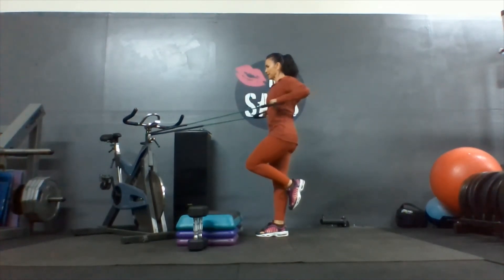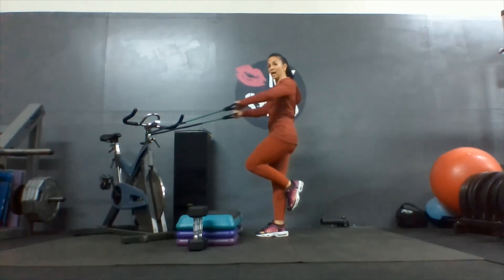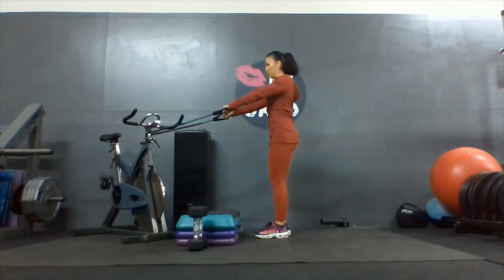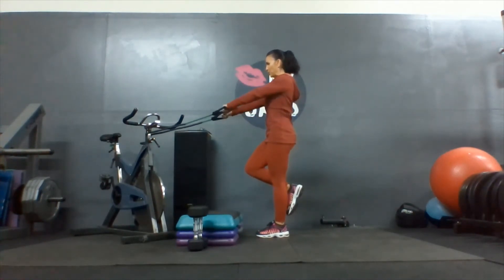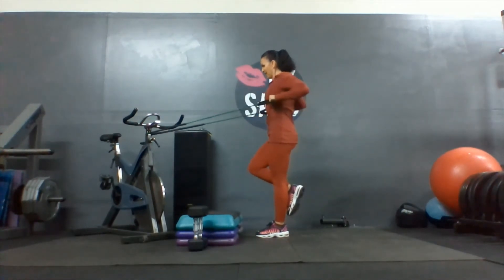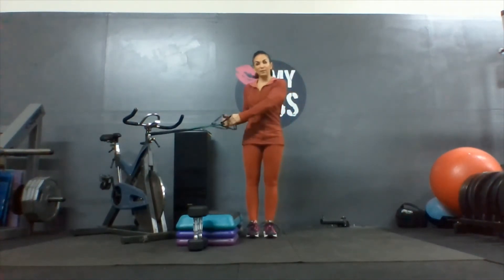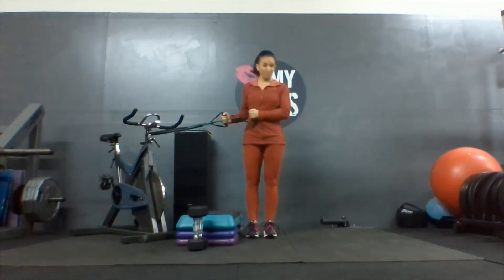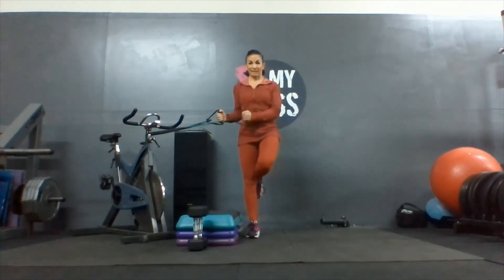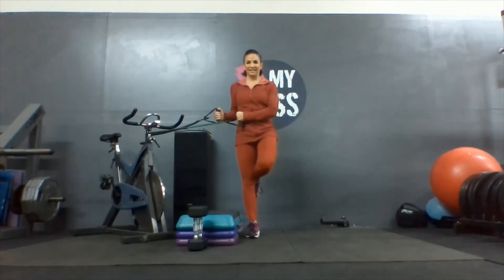Last row — squeeze shoulder blades together, elbows high, palms down. Two more, one more. And switch — one, two, three, four, five. And bring that elbow — see how my arm's straight? Pull it so that your elbow's bent, ninety degree angle. One, two, balance, three, four, five.